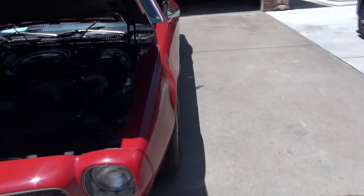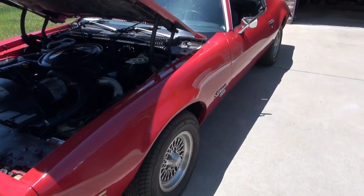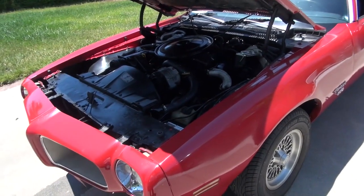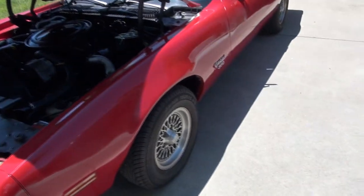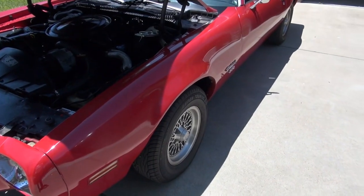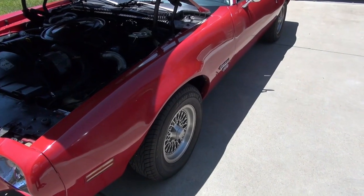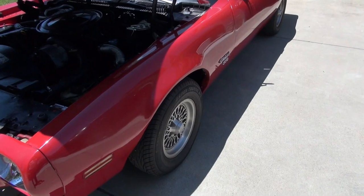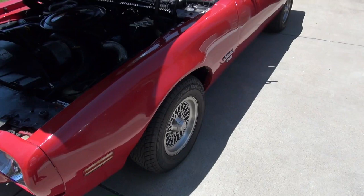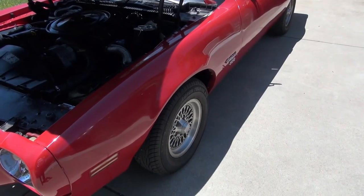In September it's due to go into the chassis shop to be tubbed, put in a narrowed rear end, a four-link rear suspension, and totally replace the front suspension. I'm going to try to turn it into a Silver State Classic Challenge speedster in the 130–160 mile-an-hour class. Also, a four-point cage will go in — I believe that's the minimum for Silver State.